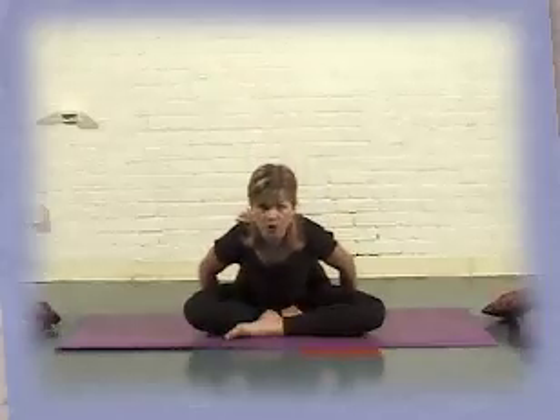Take a deep inhalation, and as you exhale begin to hinge at the hips, close like a book, releasing belly and heart towards the floor.